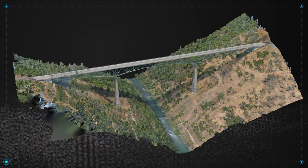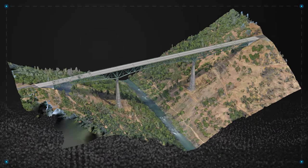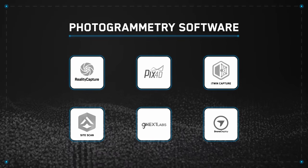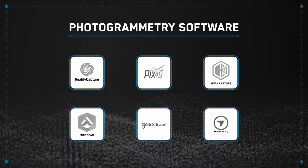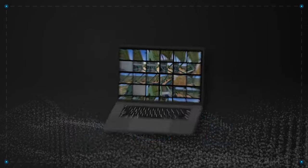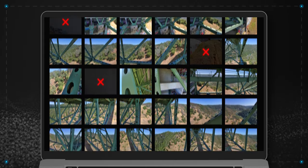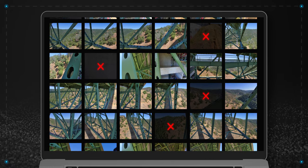In this example, we will process our scan data using photogrammetry software so we can create 3D models of the areas we scanned. Your Skydio drone will capture the metadata needed to work in most photogrammetry engines. Before uploading your scan photos, it's beneficial to review and occasionally remove some of your photos before starting the reconstruction process.